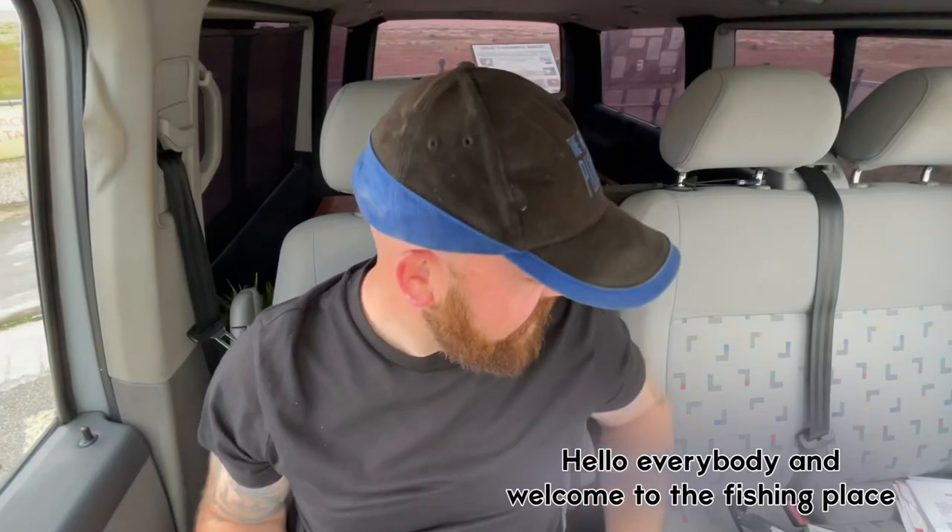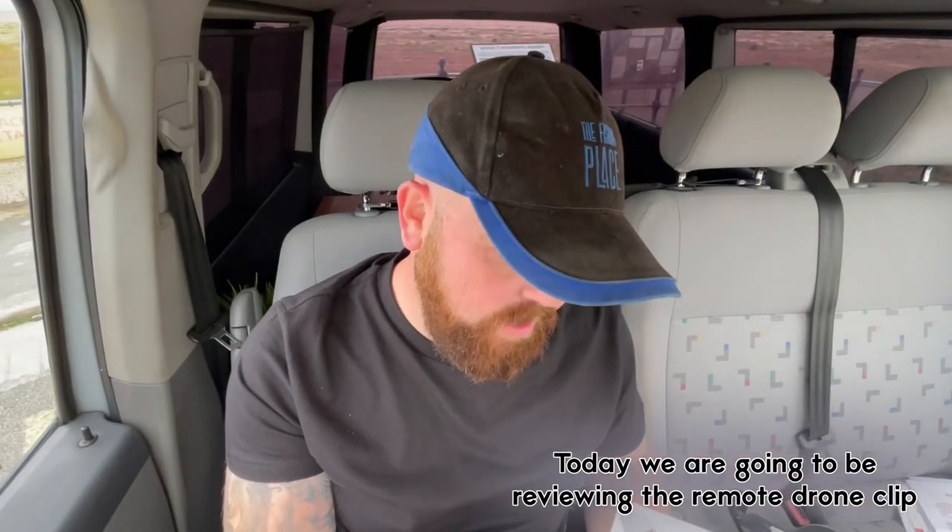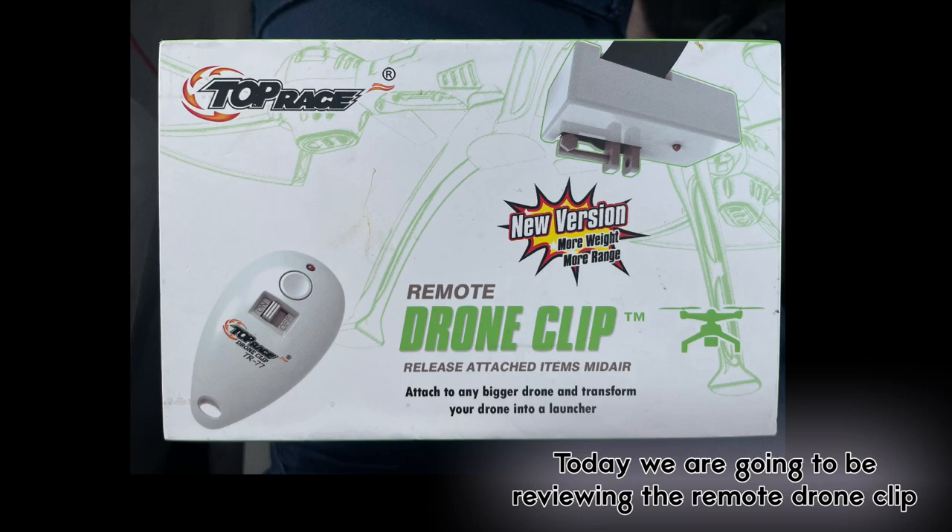Hello everybody, welcome to the Fishing Police. Today we're going to be reviewing the remote drone clip.